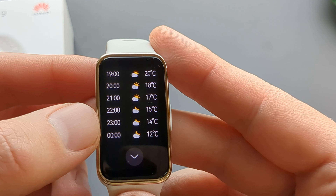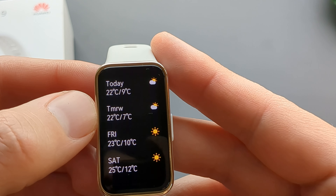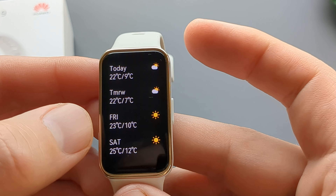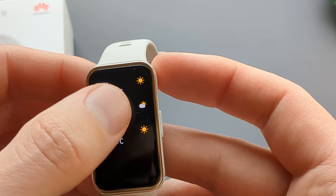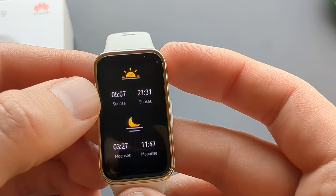You can check the weather for the next few hours and also check the weather for the next day as well, including conditions. It shows the forecast for next week as well.